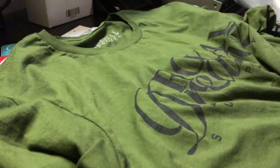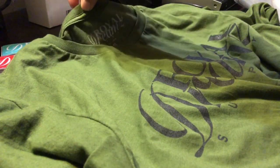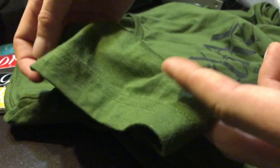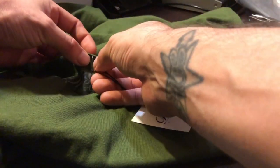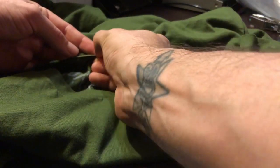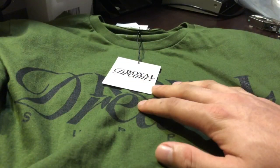Here we have our olive and black Royal Dreams classic t-shirt. We're gonna pin it up right on top in the middle, which is where I usually put it. You can also pin it on one of the sleeves or on the bottom — whichever you prefer. I'm just gonna put it up here on the top middle. It's very fast and easy — there it is, now it's hanging.